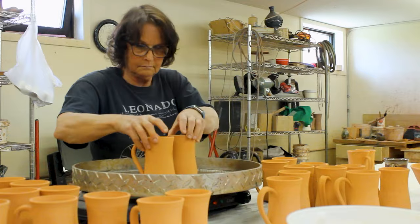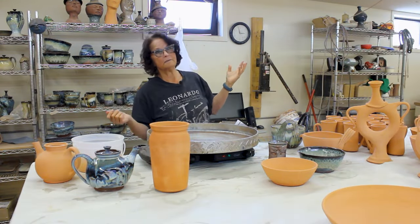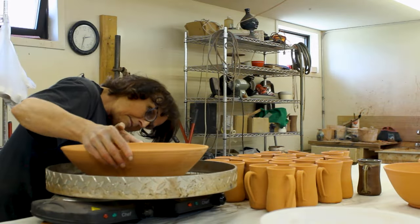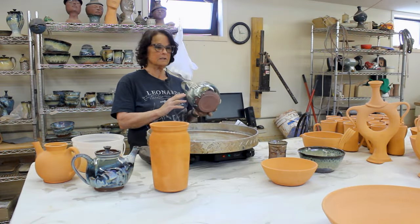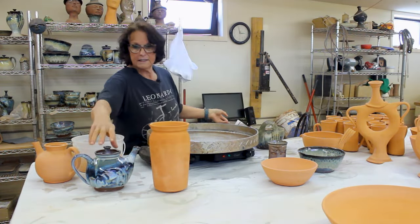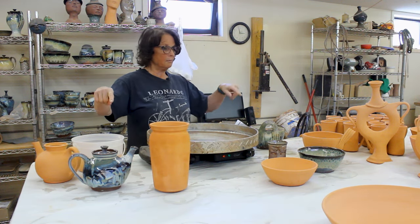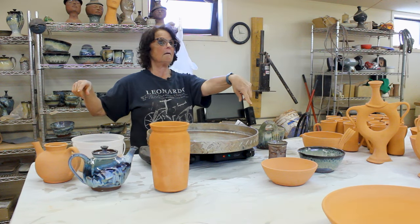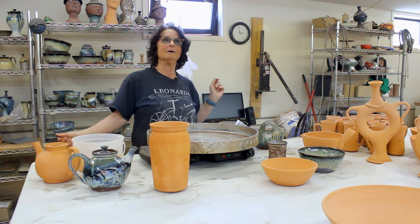I'm going to glaze a lot of this stuff while you're not watching, because you're not going to watch me glaze all day. Then I'll come back when I've got it ready to decorate and put the different colors on — how I apply the light and the dark to the different glazes, how I apply my mountain mist and my prairies, and how I make the run on the bluegrass. Right now I'm going to get to work, and I'll see you on the other side.